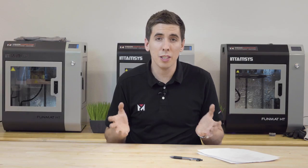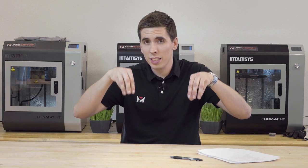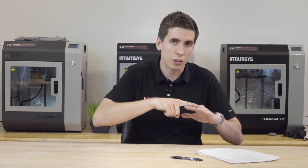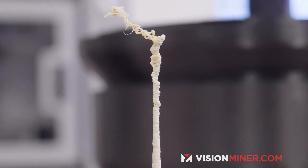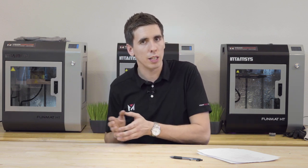For example, say you're printing two pyramids that come up to a point. Once it gets pretty close to the top, it's going to be spending a lot of time on a small section, and if it spends too much time on one section, that heat is going to transfer down through and continually heat that up. So what you'll see is it's just going to start melting the whole top of the part. That is one of the instances where you're going to want to add a little bit of cooling fan.